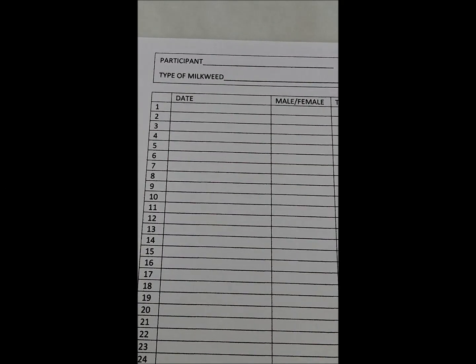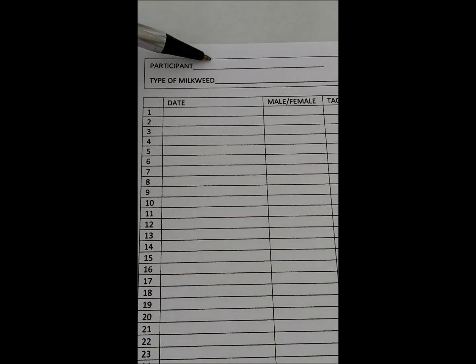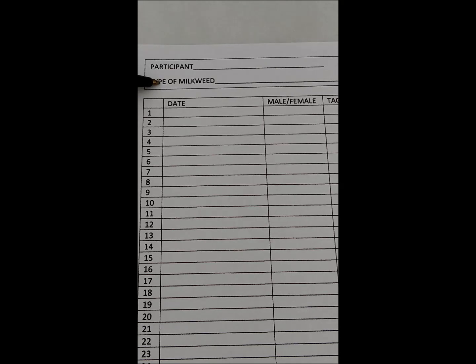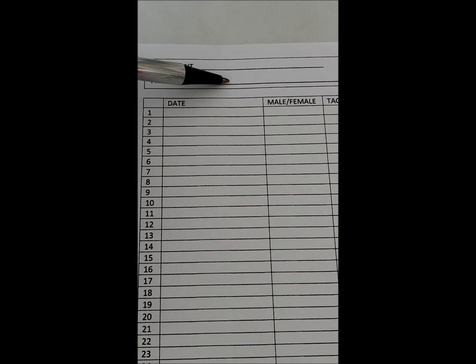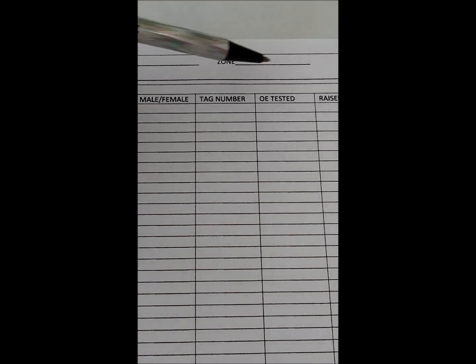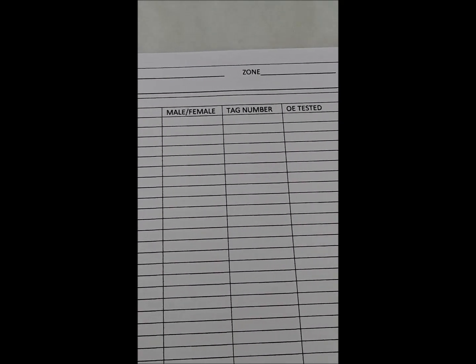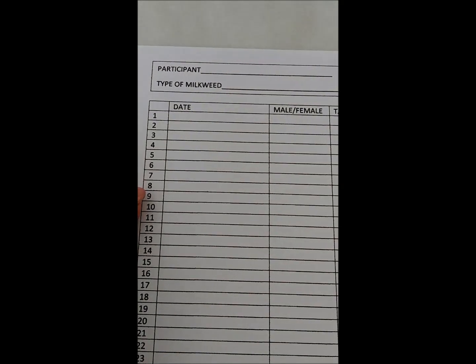This is your data sheet. Everyone gets one of these with their kit. At the top, you're going to put your name here. We want everyone to put, if you're raising the butterfly, what type of milkweed. If you're not raising the butterfly and you're doing wild caught butterflies, then just put none in this space. And then under the place where it says zone, you're just going to put your zip code. Now before you tag the butterfly, you're going to put all your information in on your data sheet. So we'll put the date.